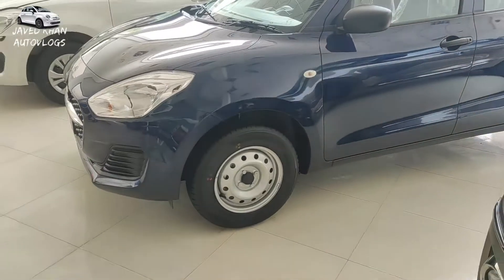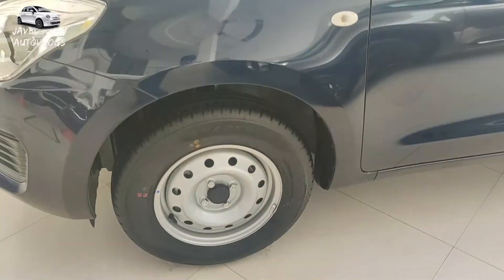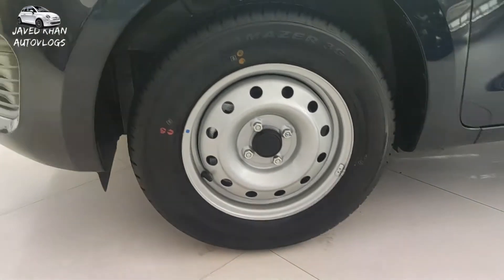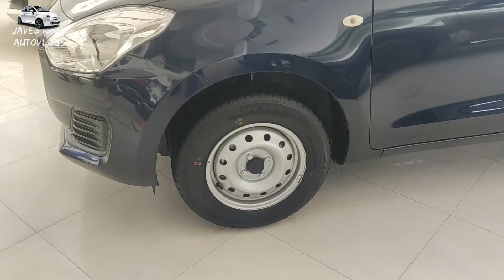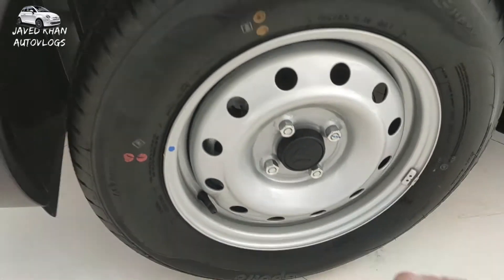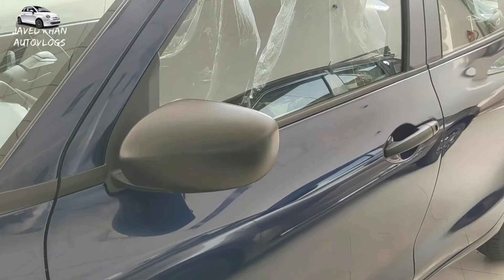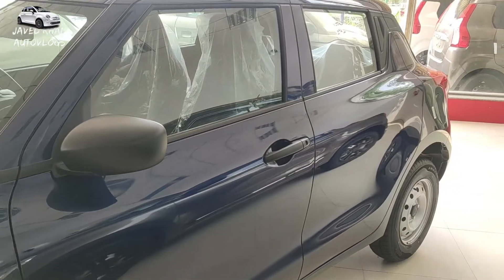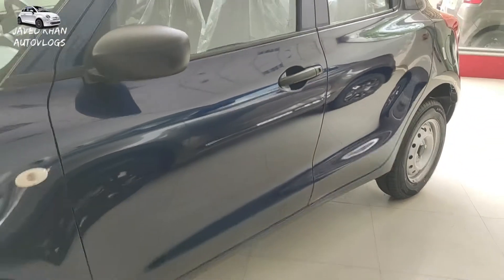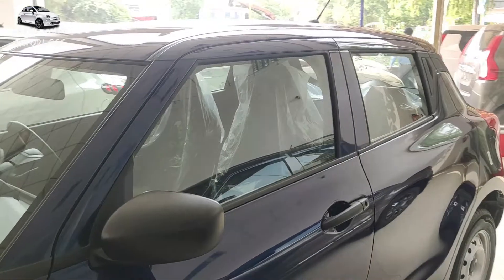If I talk about the side profile — the fender or the indicator options. If I talk about the tire size, you get the 14-inch tire in the VXI. You get tubeless tires. If you talk about the rear wheel as well, the other side profile has an outside mirror with black color and if you talk about the door handle, you will find the same black color available on the other side profile.